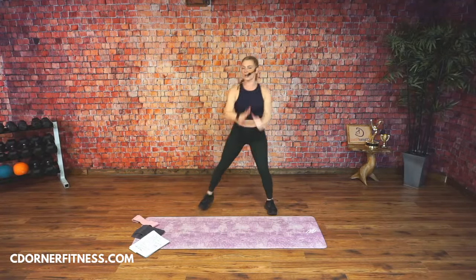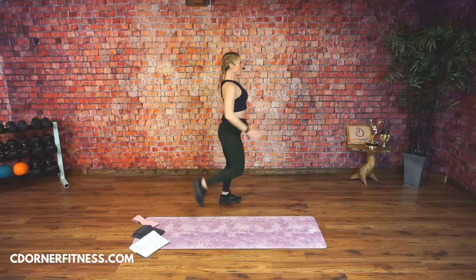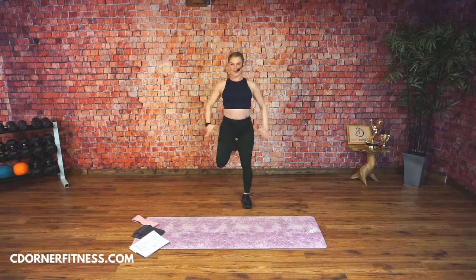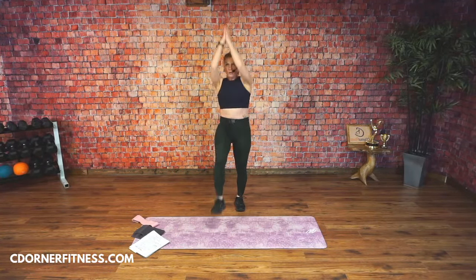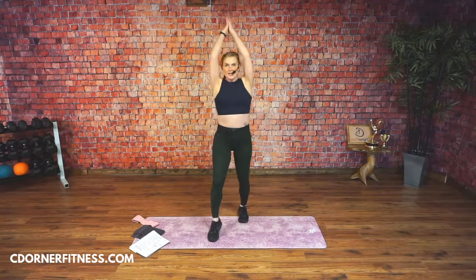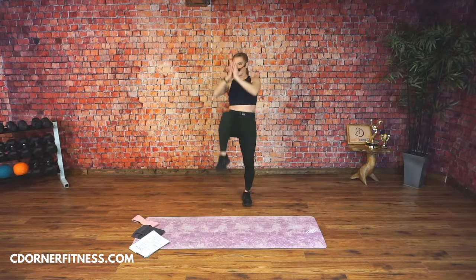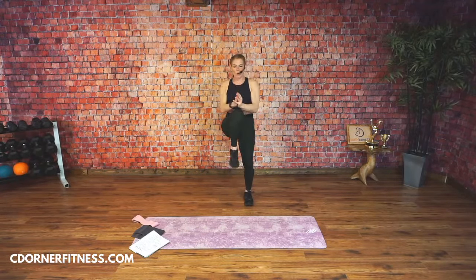Hold it up. Curls again — get them close. Heel to butt. Good. You got four, three, two. Pull the knee up — look at my hands. Knee up, knee up, right there. Bring it up. Last four — four, three, two, and one.